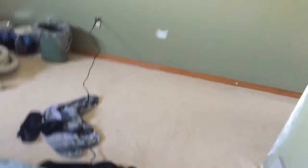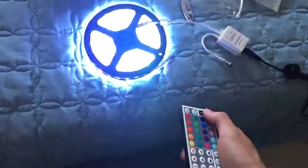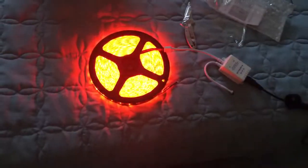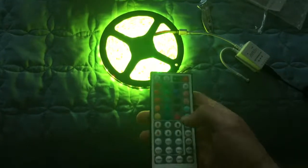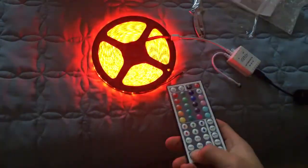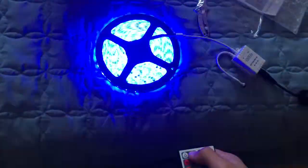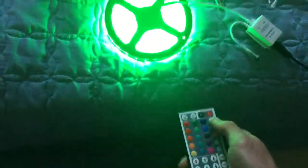Okay guys, these things are actually sick. I just ran them up to the wall — I'm repainting my room so I have lots on the go right now. Got our remote, we'll turn it on — boom, it's flashing red, green, blue, purple, more purple, lighter blue. We've got lots of different colors. We've got flash, auto, jump, DIY modes. You can make it duller or brighter. We'll keep it on white for now — super nice, really illuminates everything.